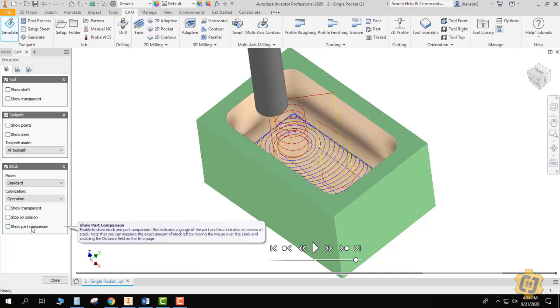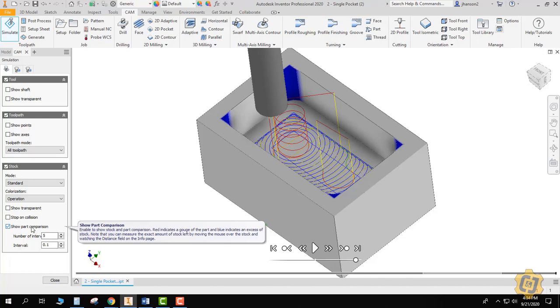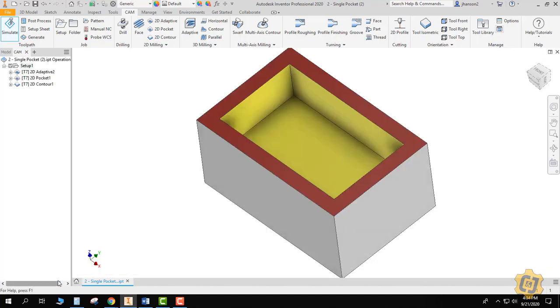There we go. I'll click on show part comparison — I'm going to have blue in the corners. The only way to limit the blue in the corners is to use a smaller tool, and we'll get into how to do that later. But that's the entire process of cleaning up a single pocket: use the 2D adaptive with a 20% optimal load to clear out all the material up to 200% of the tool's diameter, then use the 2D pocket to do nice even steps to clean up the floor, and then the 2D contour to clean up the walls. That's everything you need for a single pocket.